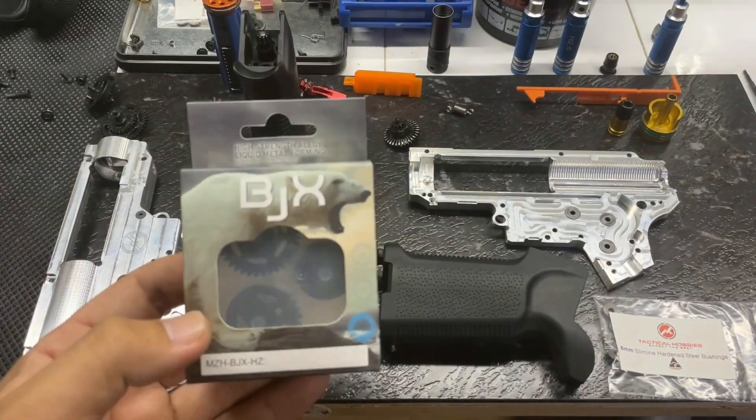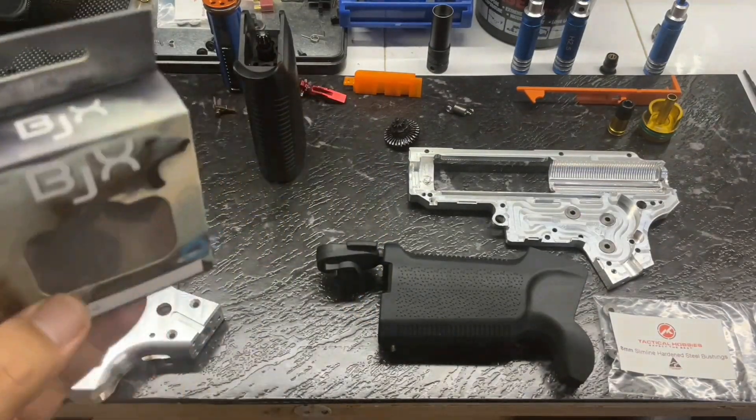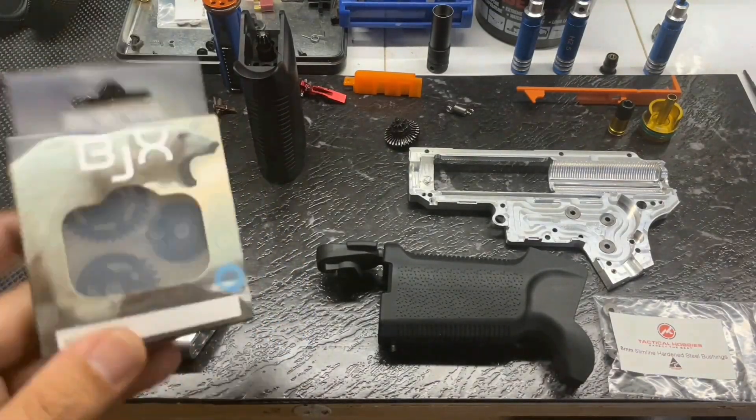So I've got some of these BJX gear sets in - 16 to 1 and 13 to 1. Aesthetically they look really nice, they have nice packaging.